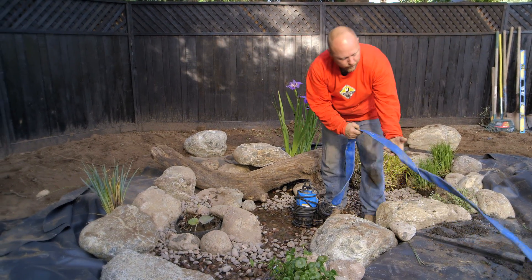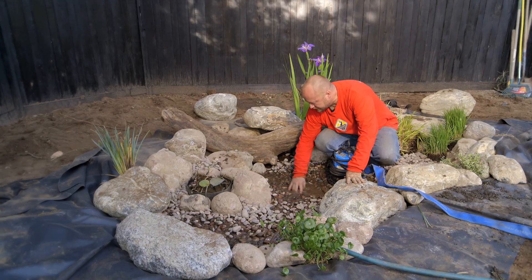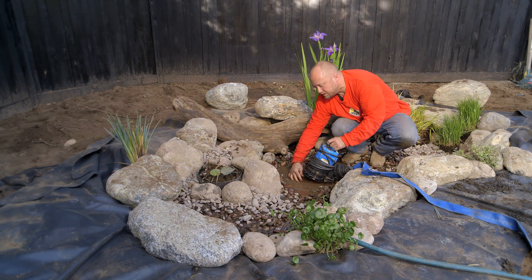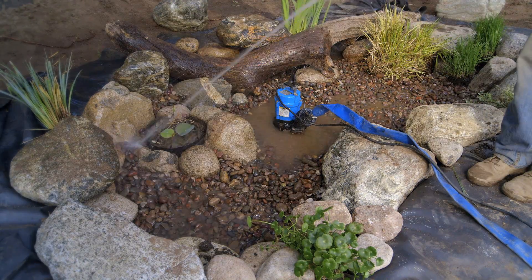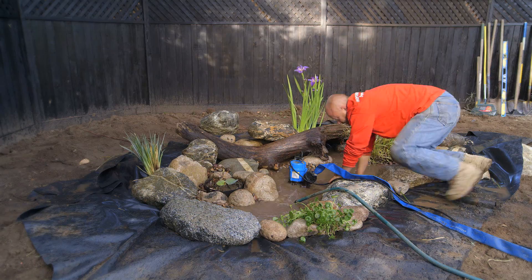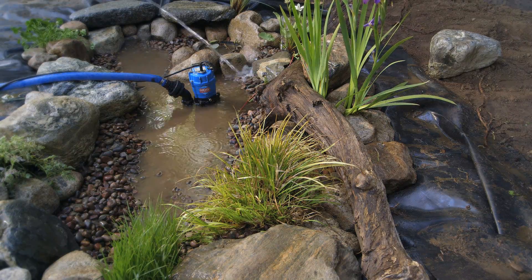I brought along a pump so I can rinse this nice and clean from all the construction dust. A lot of times the gravel comes in really dusty, so I'm just going to give it a rinse or two so I can have clear water faster.